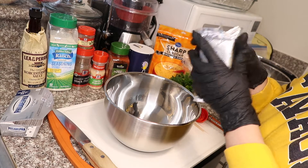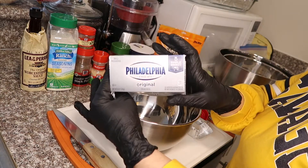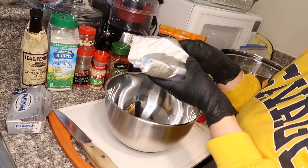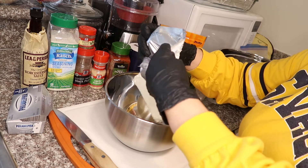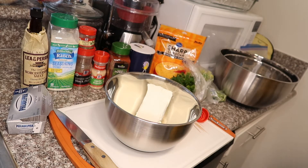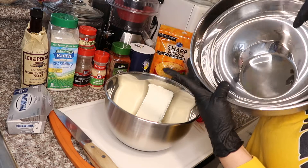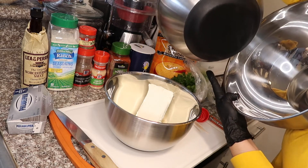Alright guys, we're going to start mixing in our ingredients. The first thing you're going to have is your Philadelphia cream cheese — this is about eight ounces. Make sure it's at room temperature so it'll be easy to mix. Go ahead and put that in the mixing bowl. If you're looking for a good mixing bowl, I just got this one — it comes with big ones and there's another one inside, and I like the bottom that has that gripper.